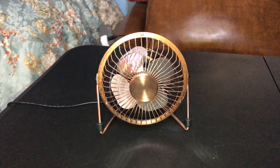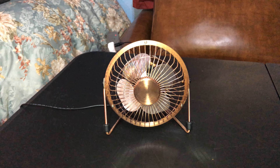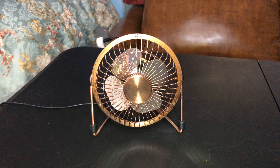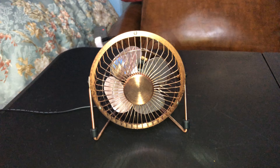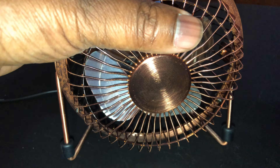Here's my little four-blade metal bronze fan — it has no brand name at all. Let's hope it has a startup hum, though I think it might be too small for that. Let's see what happens when I turn it on.